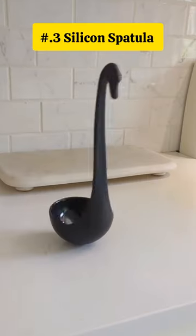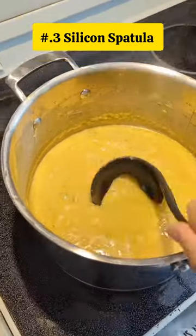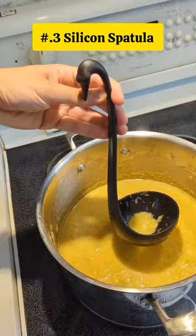This is a silicone spatula set designed for non-stick pans, heat-resistant, and versatile kitchen tools for various cooking tasks.